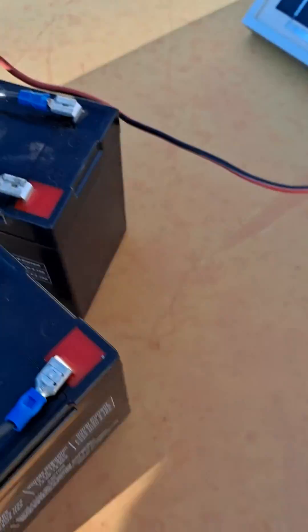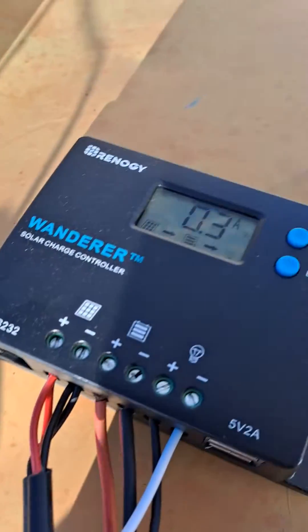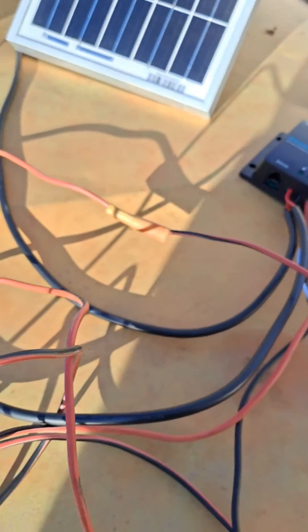Anyway, that gives you a quick little idea. I just hooked them up positive to positive, negative to negative — same with everything for 12 volt. That's my little deal, goodbye.